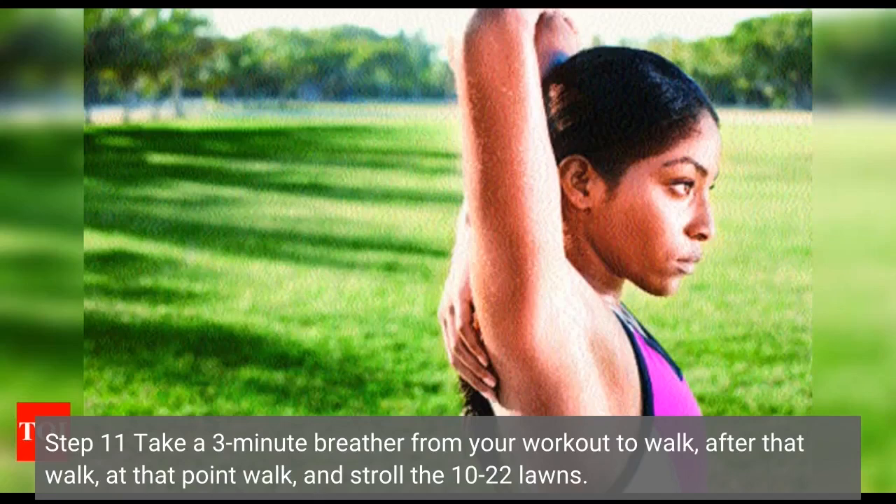Step 11: Take a 3-minute breather from your workout to walk. Walk at that point, and walk the 10 to 22 yards.